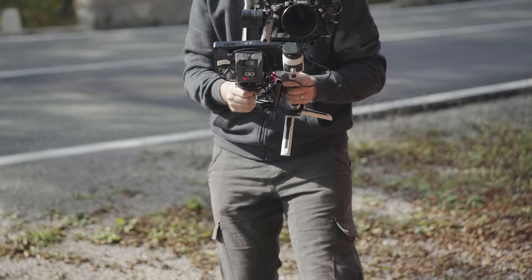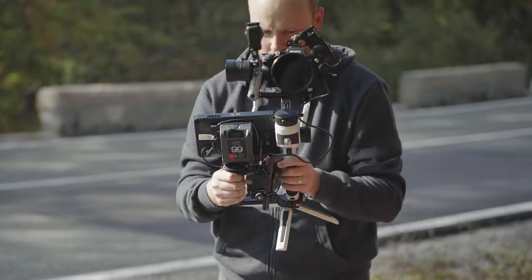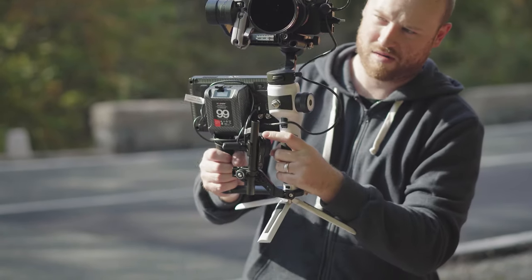One big difference compared to the built-in follow focus on some gimbals is that the focus throw works faster. I'm able to reach both the starting and ending points of focus more quickly when needed, and it recognizes my actual finger speed.